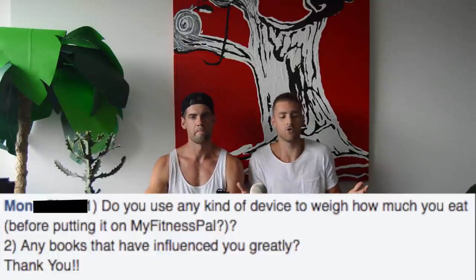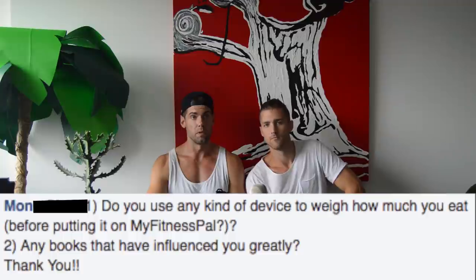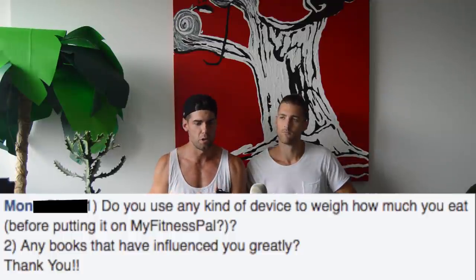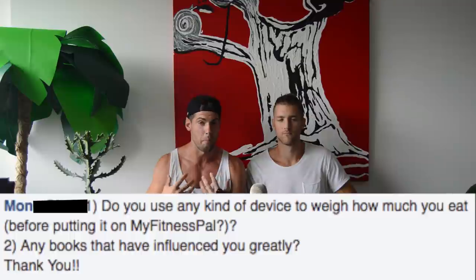Mono also asks: any books that have influenced you greatly? Napoleon Hill's Think and Grow Rich showed me I can be in control of my emotions and that my interactions with people depend on how I treat them. The Biology of Belief by Bruce Lipton was huge for me — it talks about the science of energy, how positive energy improves health and negative energy breaks it down, the difference between fight-or-flight and a health-and-growth state. That really showed me how important it is to feel good and happy, not just eat healthy and move.